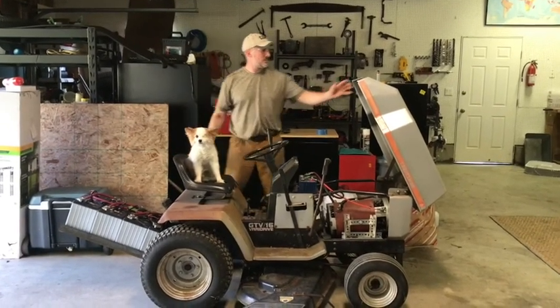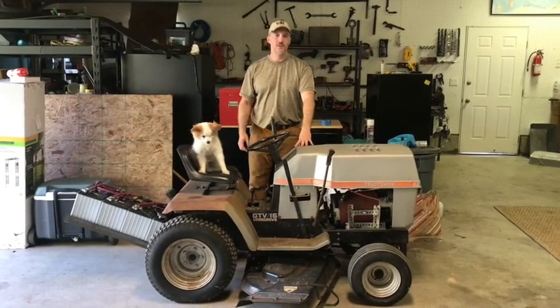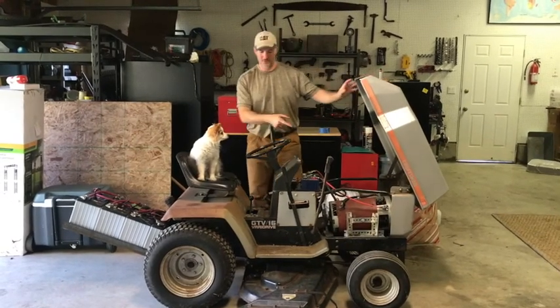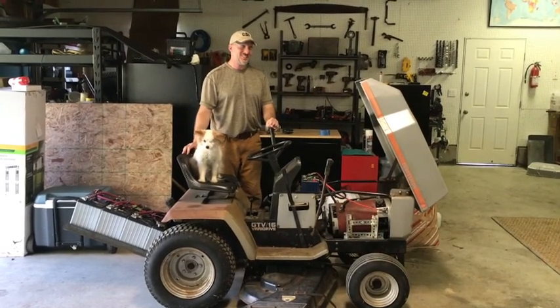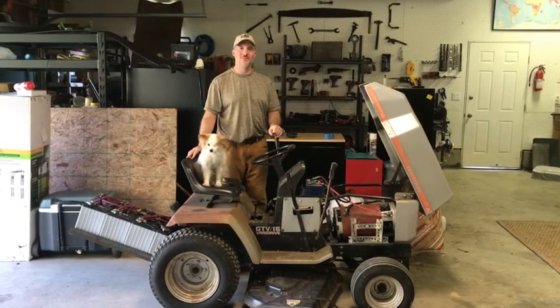This was originally a Craftsman GTV 16 Garden Tractor, which has been converted to battery-powered electric motor with a golf cart controller. Some Garden Tractor fans may consider it a sacrilege that this was actually a running GTV 16 when I decided to convert it into electric.